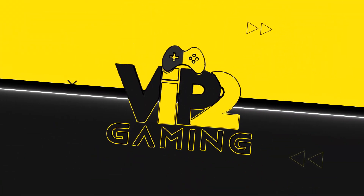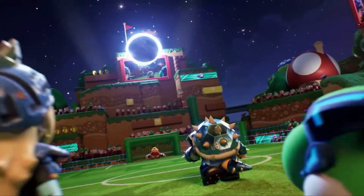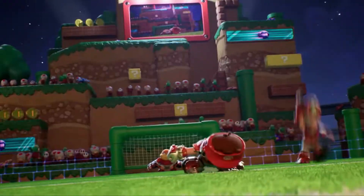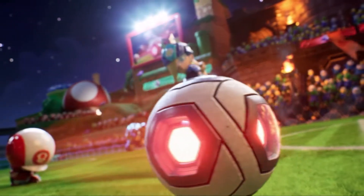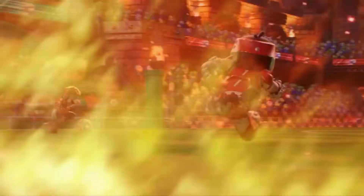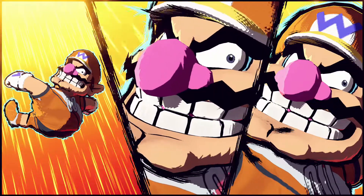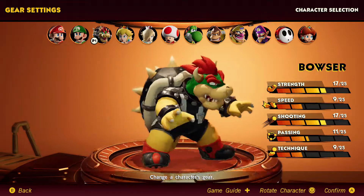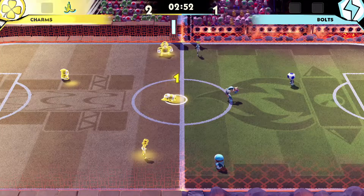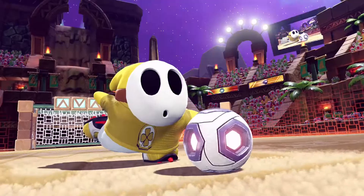Mario Strikers Battle League is the sequel to the ever-successful Mario Strikers Charge, which originally came out on the Wii in 2007. Fifteen years later, Nintendo has given us a true successor and it couldn't be more fun. The game consists of 4v4 and whilst it's not fully true to football as we know it, Mario Strikers involves all our favourite Nintendo characters — from the obvious Mario, Toad and Luigi to even our enemies such as Waluigi, Wario and Bowser. The game has depth to its gameplay with moves such as power shots, item pickups, and even dodges to elevate your gameplay.